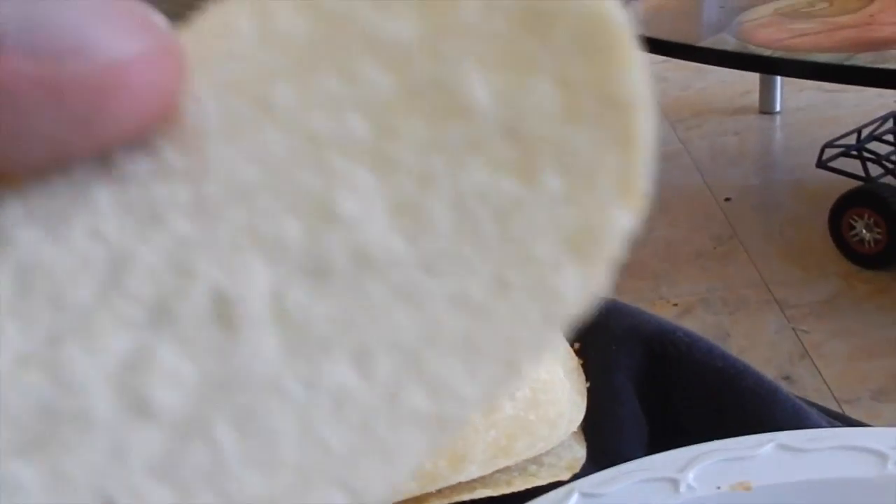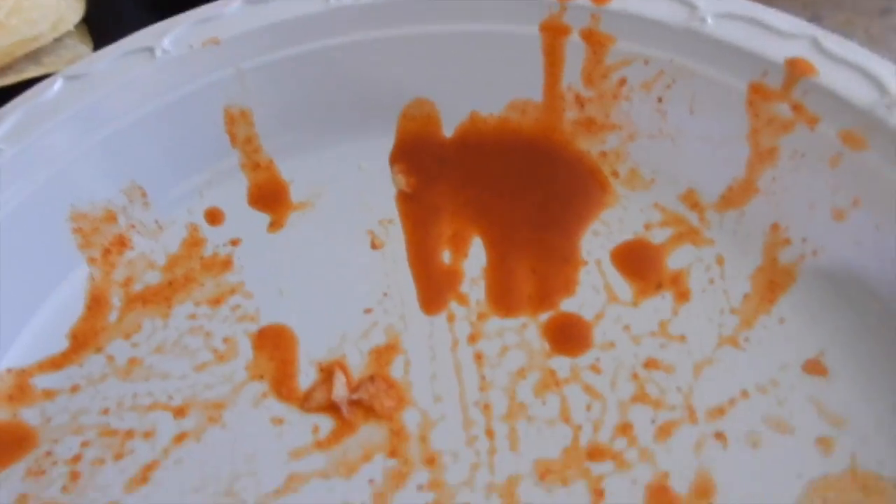Right now I'm eating Pringles with tajin and lemon — it's very very good, you guys should try it. We finally made up our mind on what we want to eat: we want rancheros. So we're going to Vallarta to get ranchero meat, and after that we have to go get gas for our grill because they ran out, and we'll also get the bread and everything else.